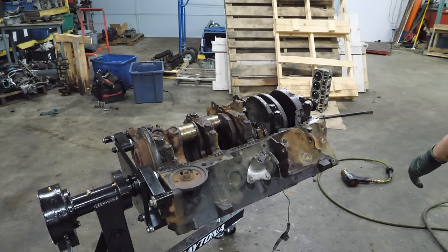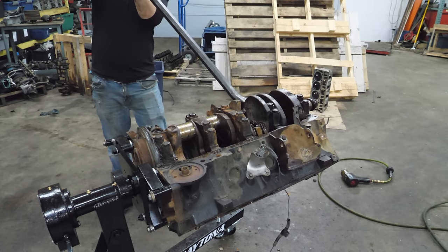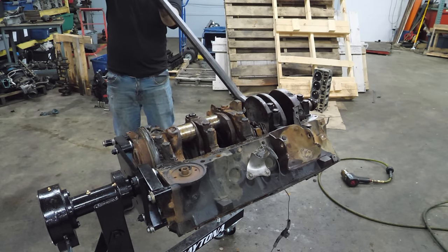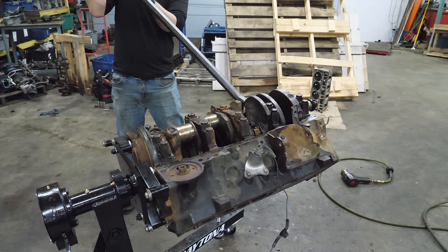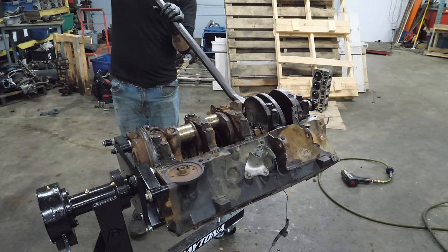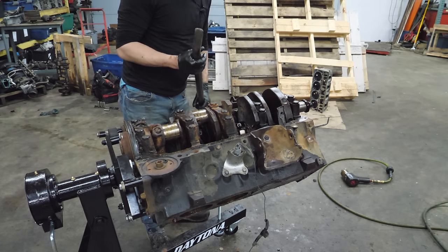I'm going to try once more to bar this thing over. It moved! I don't know if it's moving in the right direction, but it's moving. That's awesome. That is pretty good.